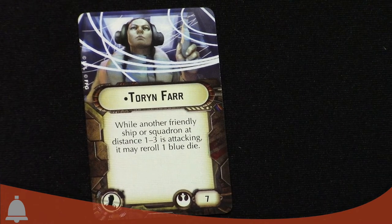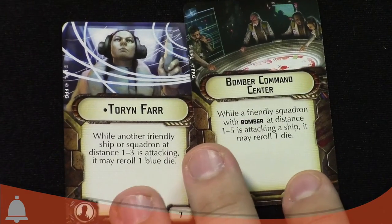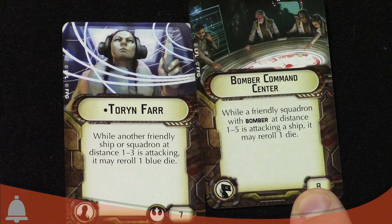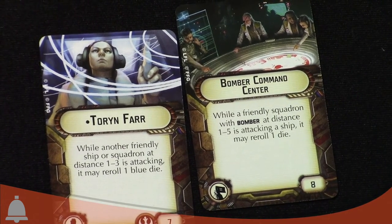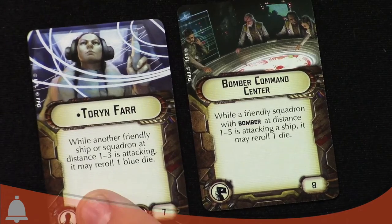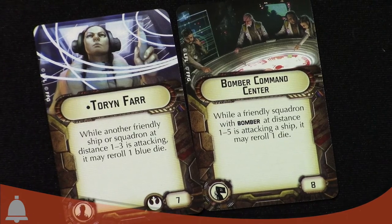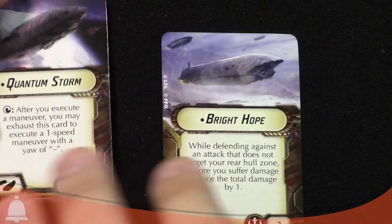We've got some cool upgrade cards. Toryn Farr — she's the crew/captain card at seven points. While another friendly ship or squadron at distance one to three is attacking, it may reroll one blue dice. Remember this is a command-two ship so your big ships or squadrons can reroll. There's no limit to how many benefit. Combined with the Bomber Command Center — a B-wing with a blue and black dice for anti-ship attacks can use Bomber Command to reroll the black dice and Toryn Farr to reroll the blue dice. Rebels don't have many reroll options so she's really nice.